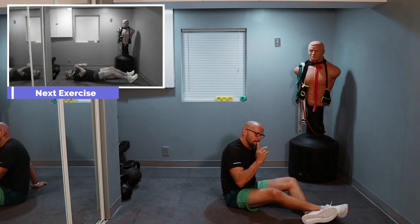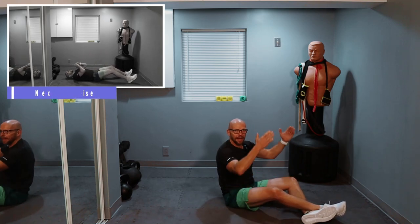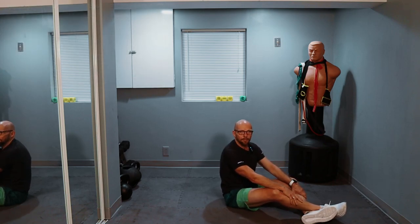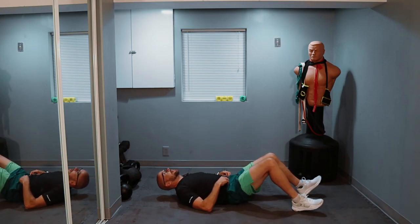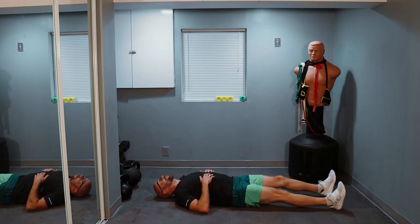Back to basics — plain old sit-up. You can put your hands behind your back, leave them on your side, or have them facing up towards the ceiling — wherever you're at, it's up to you, as long as we sit up. I'm just going to leave my hands on my side, mainly because it makes it a little bit easier and my core is already starting to hurt.